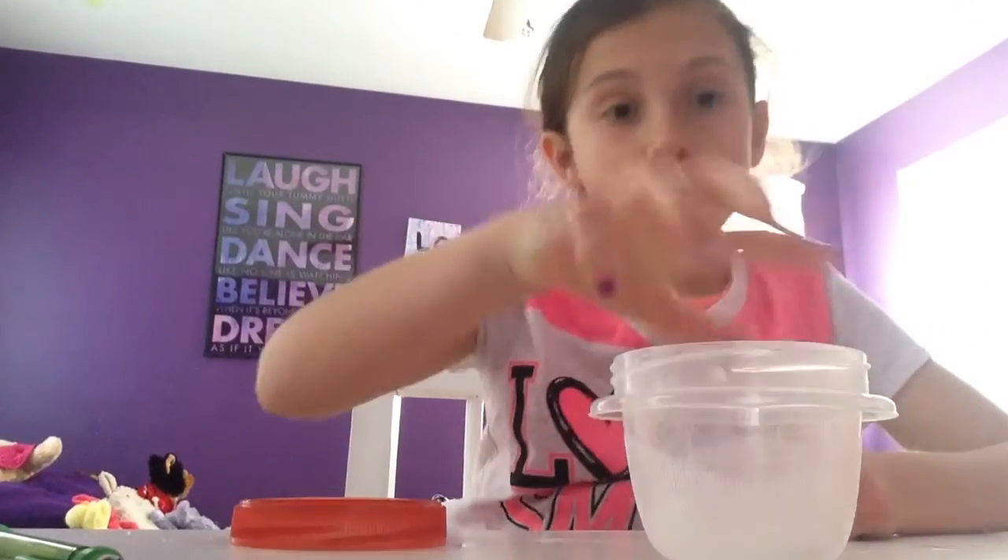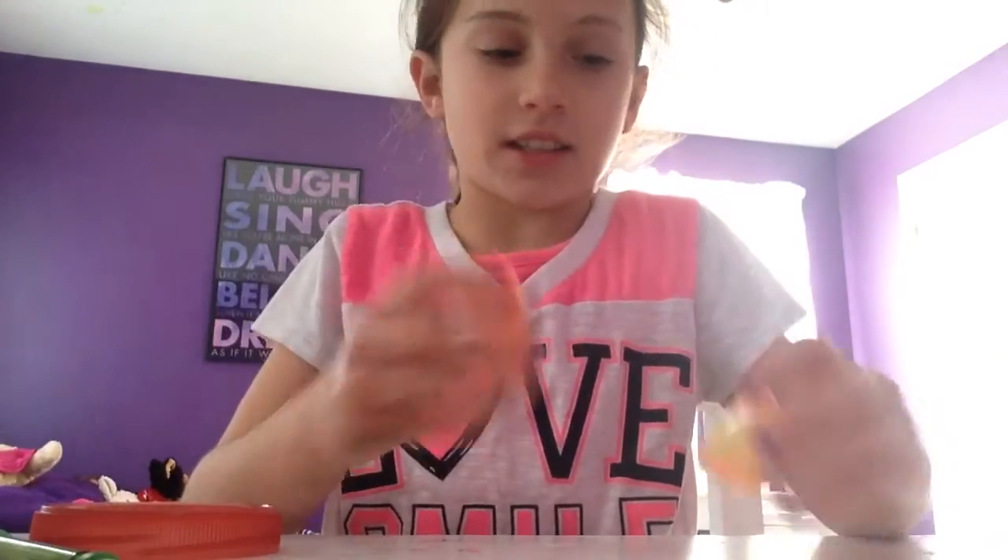Hey guys! So today I'm going to be doing a quick DIY slime. And this is what the slime looks like — I have it in an Easter egg.